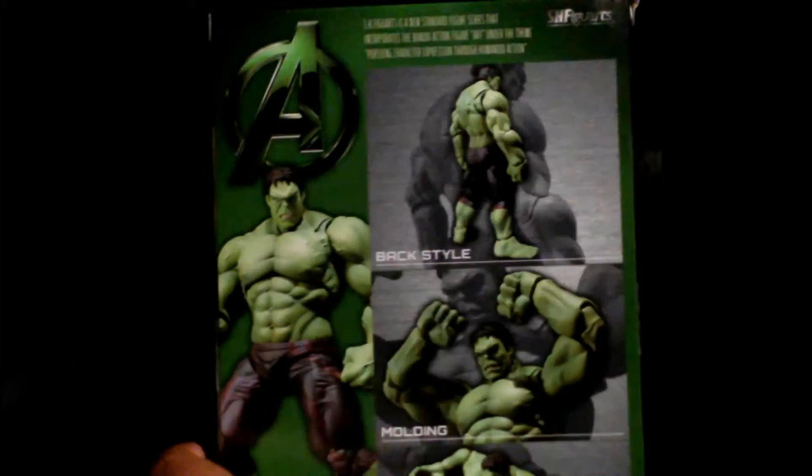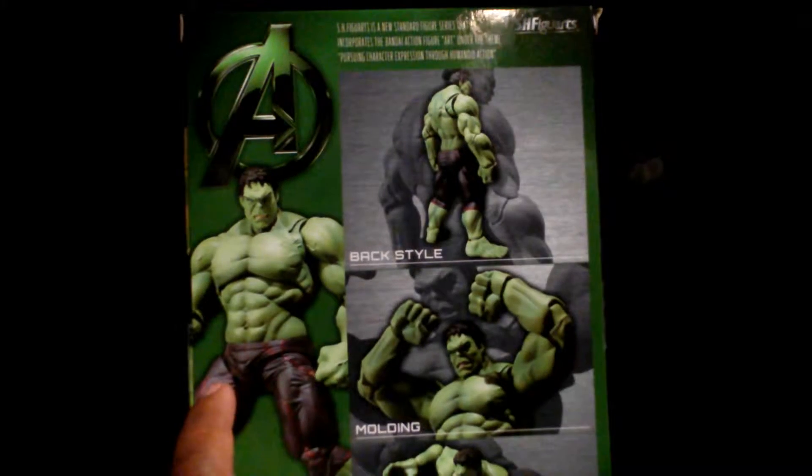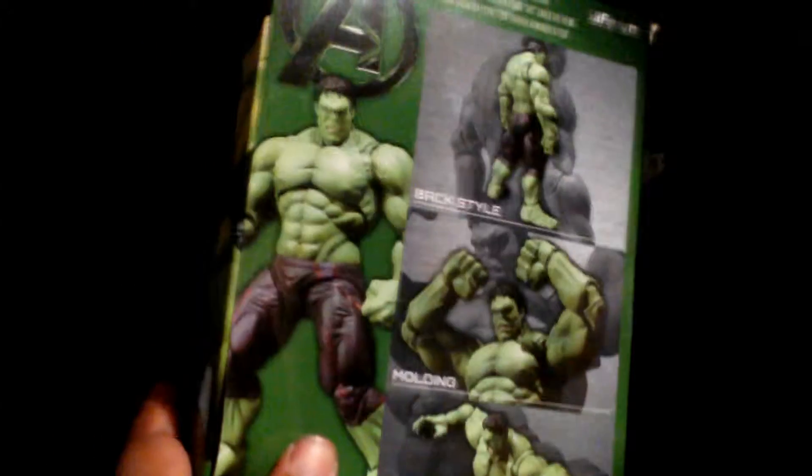So you see the Hulk on the box, and you have another magnificent picture. These boxes are really nice — they've been foil recently. Figure art boxes from movies have been all foil, so they're really nicely done. If you collected cards in the 90s, like foil edition cards, it looks like that. Really nice, and you can see the poses and the musculature on the box.